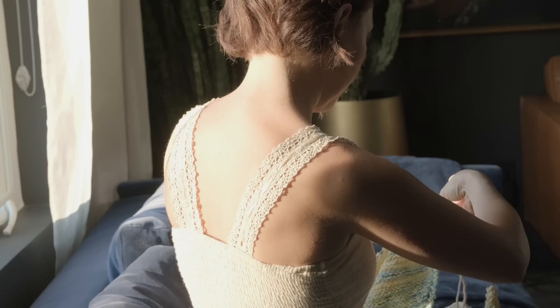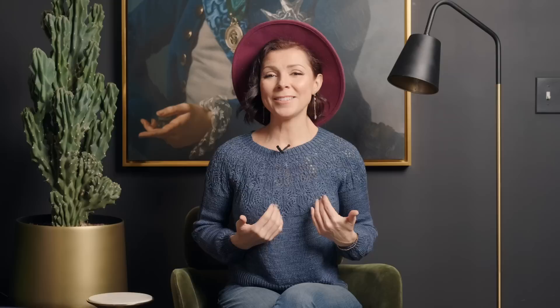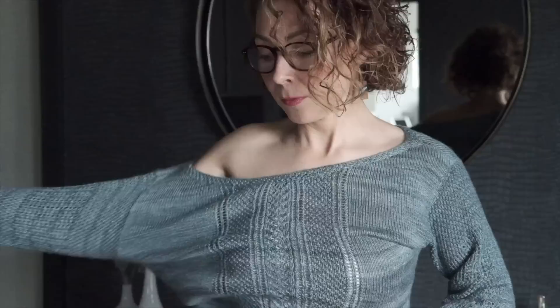The fifth mistake you want to avoid is assuming that the pattern is going to look the same on you as on the model. We're all shaped differently. I remember one time knitting a beautiful circular sweater — it looked amazing on the model, but it just didn't suit me well. I've learned over the years that I prefer cropped sweaters or long cardigans. So get clear on the styles that you love by trying on a bunch of sweaters before you pick out a knitting pattern, and I think you will be much happier with the end result.